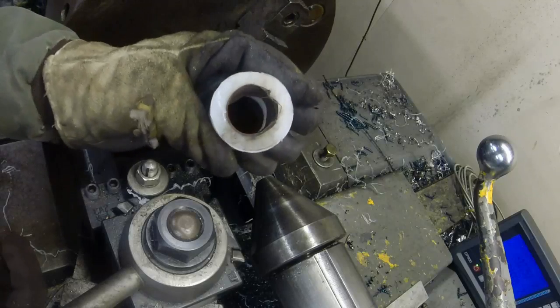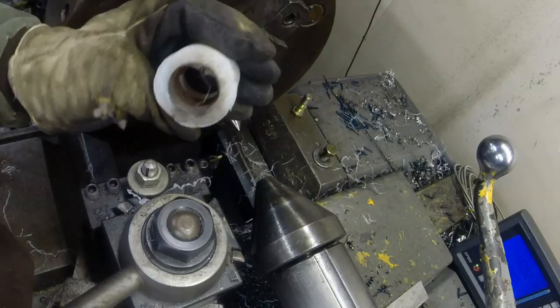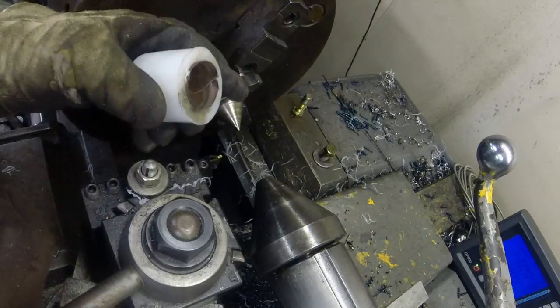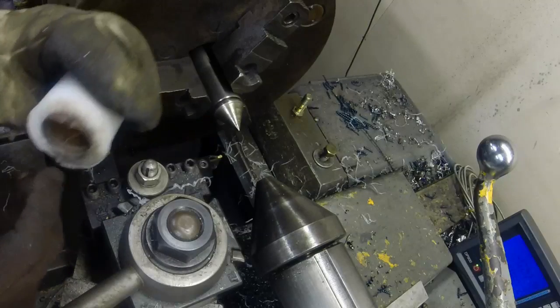You can see there's our drive mechanism — our double-sided emery cloth. Works pretty good.